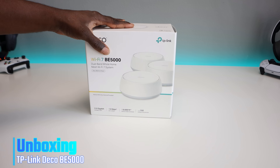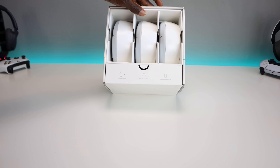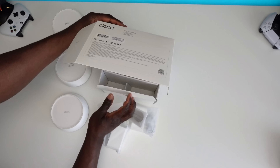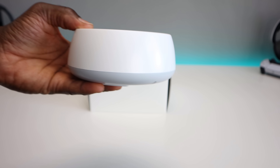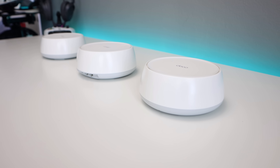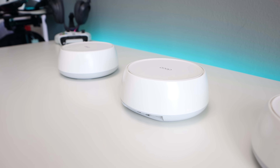Inside the box we're going to have a nice presentation as TP-Link normally does. We'll have the three Deco units along with the power adapters as well as an ethernet cable. Each unit is identical and whichever one you set up first will be your main device — you can always switch it later in the application.